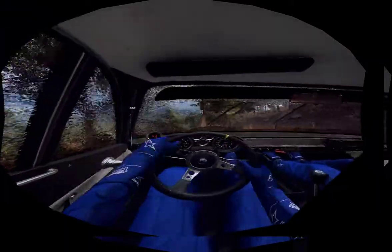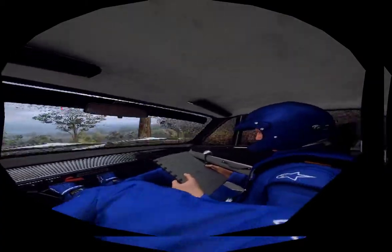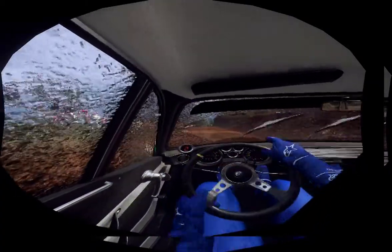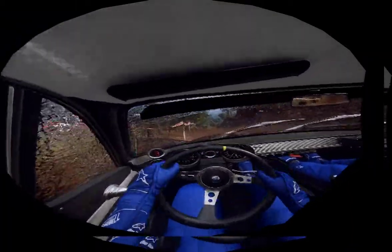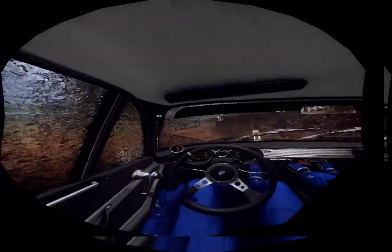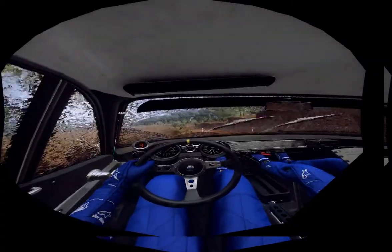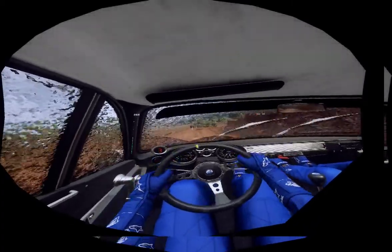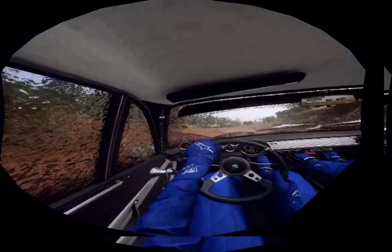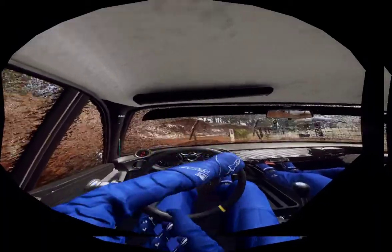Into flat, middle of a jump, baby 30. 4 right tightens into 3 left of a crest, tightens. Into caution, 2 right tightens, don't cut. Into 6 left, into 2 right. Tightens, soon, now, grid. Opens of a crest, into 6 left.